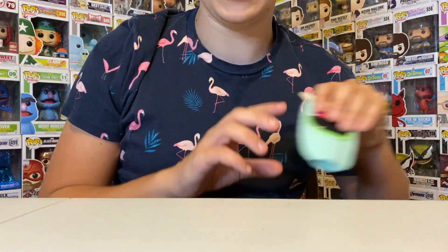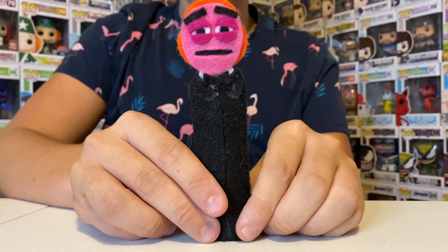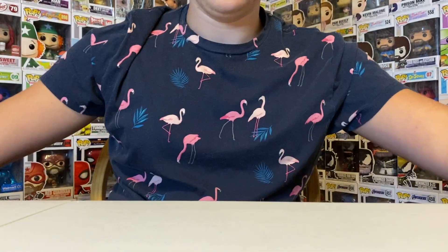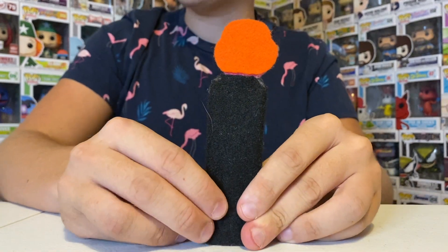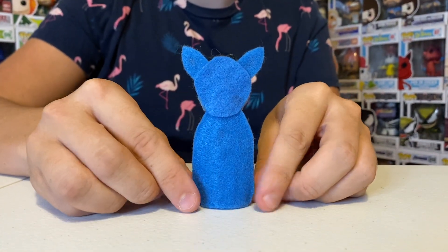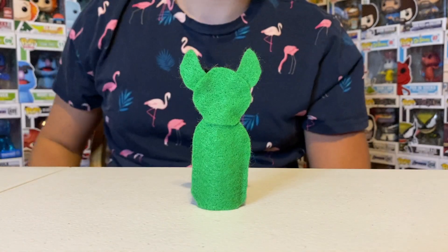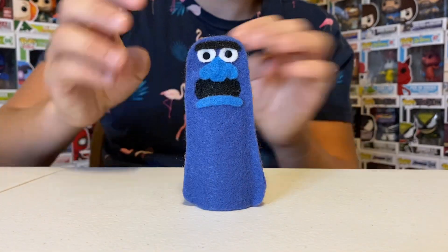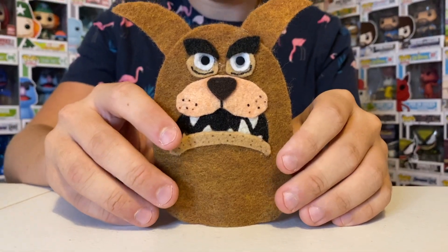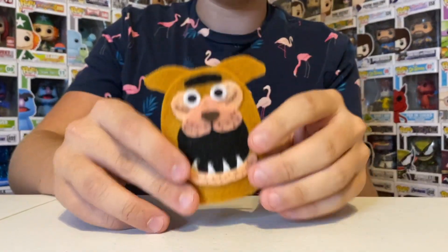Now we've got some Muppet monsters. We have Big Mean Carl, and we have the Mutations — there's the first one, the second one, and the third one. Then we have Blue Frackle, Mo Frackle, Beautiful Day Monster, Mean Mama — from Muppets Now, a.k.a. Carol the Hamper.